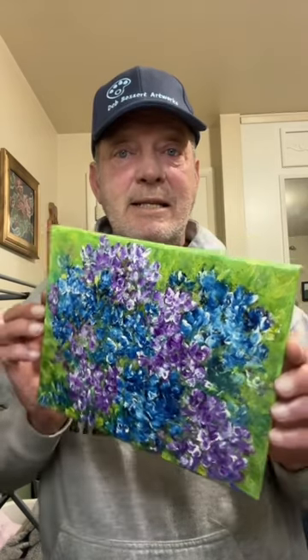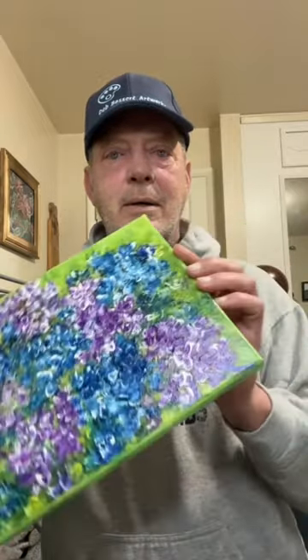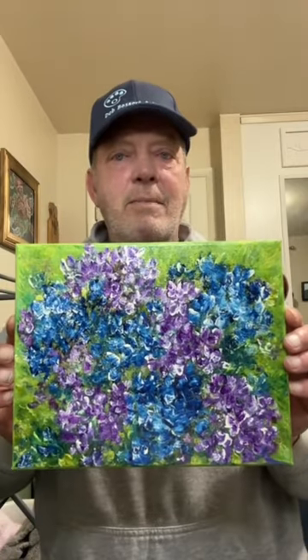One great aspect about this painting is that it's a stretch canvas — as you can see the edges are actually painted too, which makes it really nice when you're hanging it on the wall. You can either have it framed or unframed.